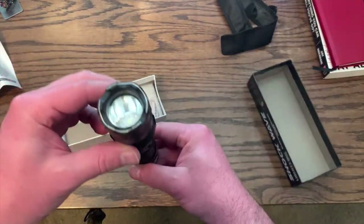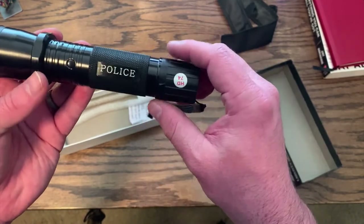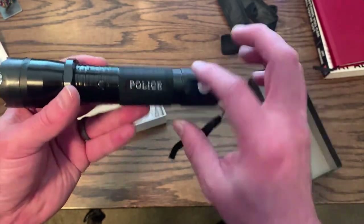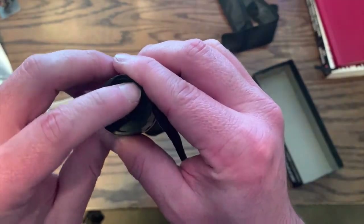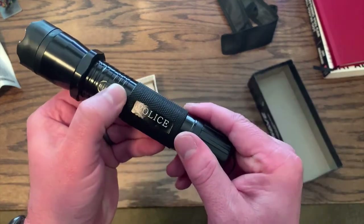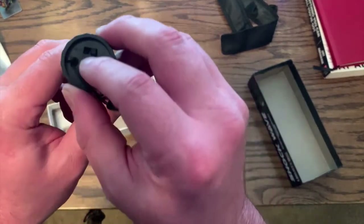Here's the actual light itself. It says 'Police' on it, which is supposedly a sign it was designed for police use. You have to flip this switch to ON to actually get the taser to work, and you have to move this switch down before you use it. If this switch is turned off and you press the taser button, it doesn't do anything.